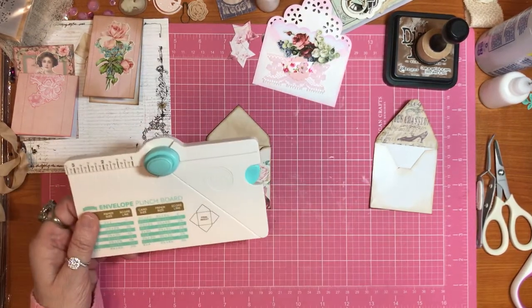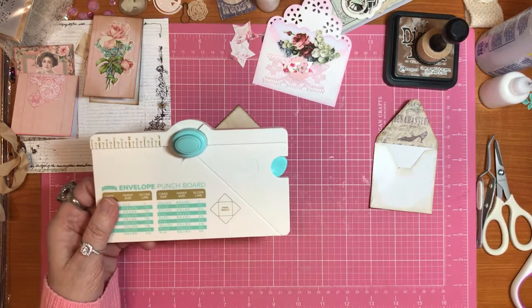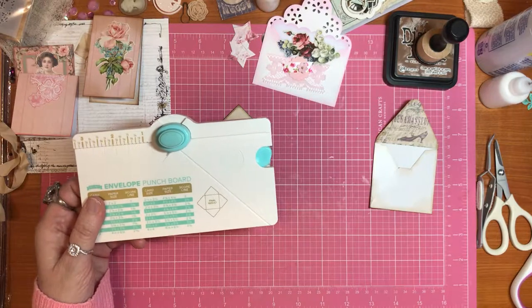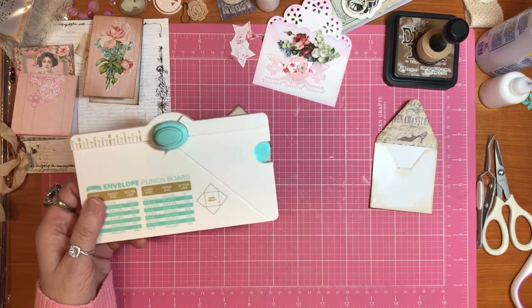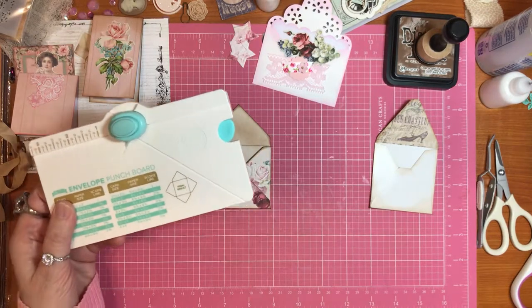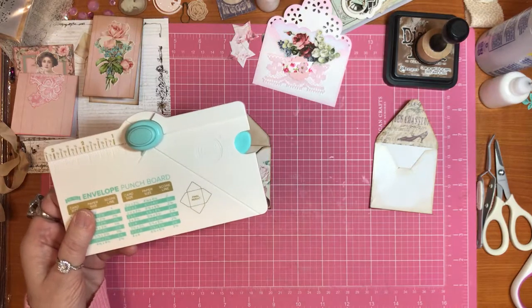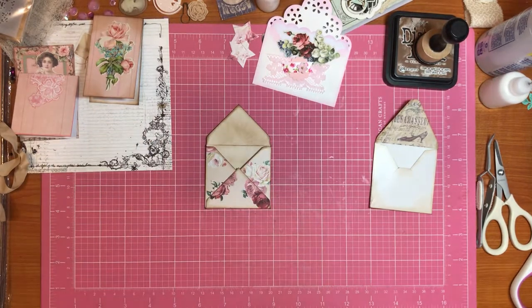If you do not have one of these, I would recommend going to see Little Hot Tamales' video. I haven't seen it for like two years, but I used to use her. She has directions, she has a tutorial, and she may have a template too. She's fantastic, she really is.